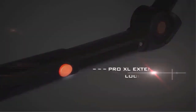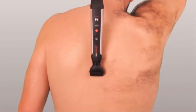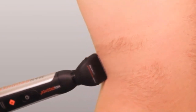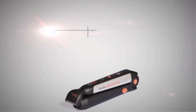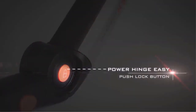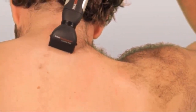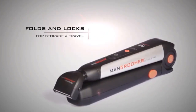The Man Groomer Ultimate Pro Back Shaver includes a fully extendable and adjustable extreme reach handle, which locks into place at any range using the new Pro XL Extension Lock Button to reach those difficult areas of your back, including the middle and lower portions. Its unique patented design includes a 135-degree opening for the ultimate shave, but can also lock to the preferred angle using the patent-pending Power Hinge Easy Push Lock Button, enabling you to reach all areas of your back with ease. It also conveniently folds and locks for easy storage and travel.